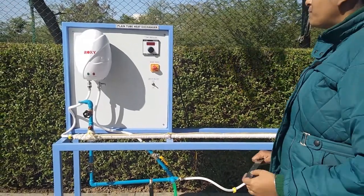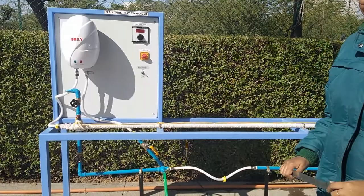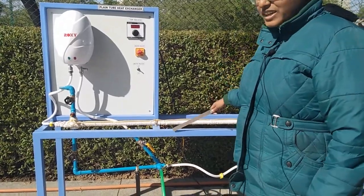Today we are going to show you our main tube heat exchanger trainer kit. The order code is 29513. This is the heat exchanger trainer kit.